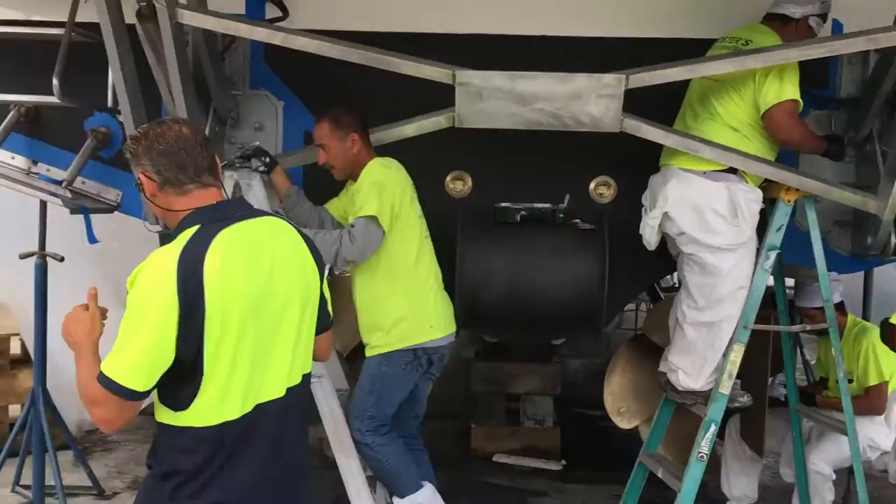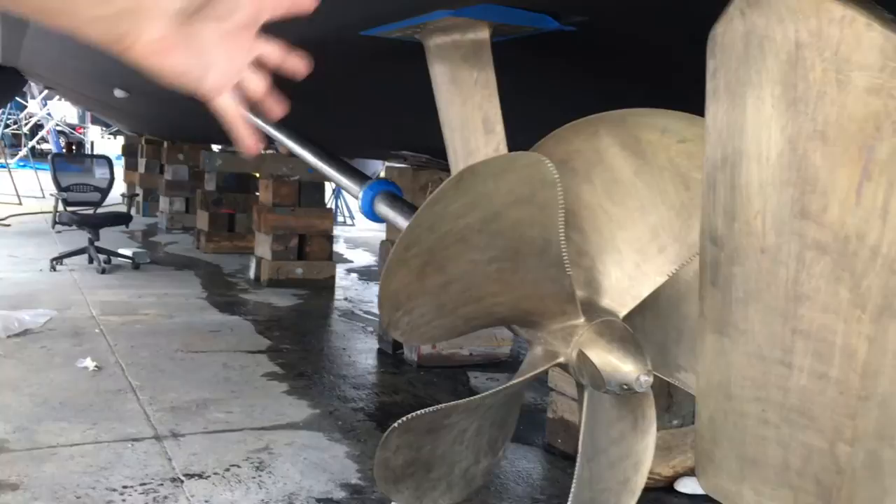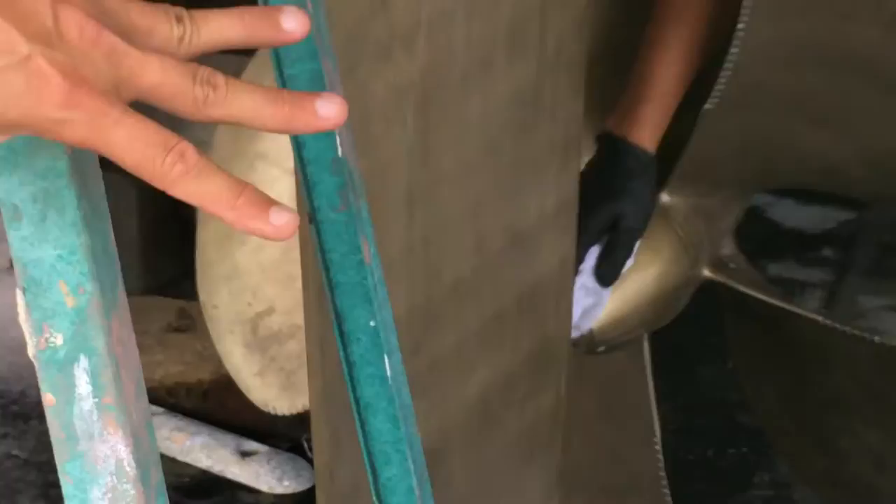If you also come over here with me, we've got all the shafts, the props, the rudders, and the struts prepped for prop speed. You can see what they did — they cut the trailing edge here on the prop. They're going to sand all of this, acid wash this, and do the two-part prop speed application, which you can see our guy over here, Santiago, prepping for right now. He's wiping it all down, they've acid washed it, and they're going to do the prop speed application.